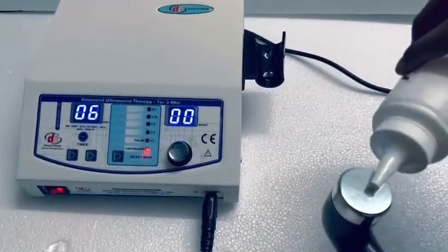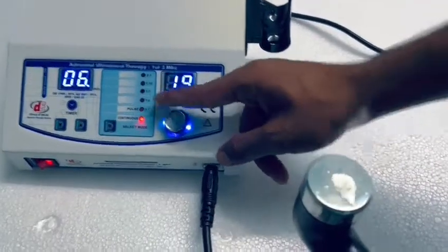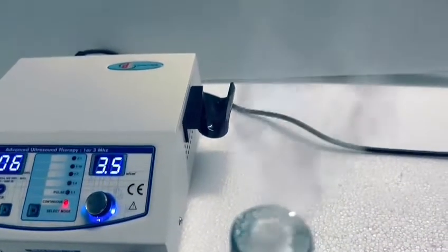Simply take the ultrasound probe or head, put some water on it like this, then press the button and start increasing the intensity. As you can see, the water starts boiling and making funnels.